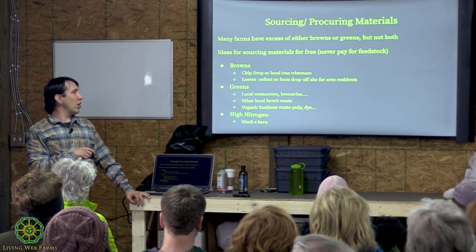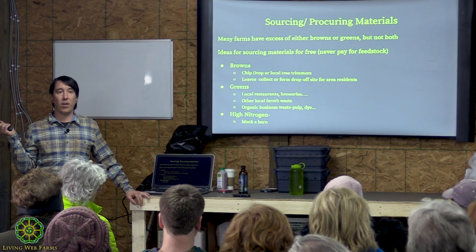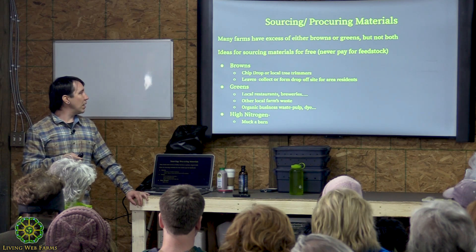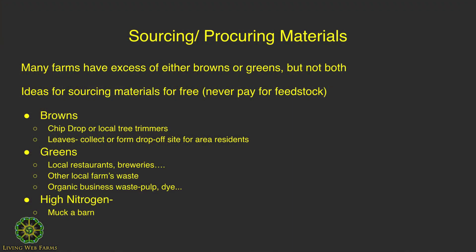If you need more greens, talk to local restaurants and see if you can leave a bin with them to collect food waste. The main challenge is educating staff about what goes in and what doesn't. Breweries have spent grain they're always willing to give away; wineries have crushed grapes and stems. There are also businesses like indigo dye operations that produce truckloads of plant material per day. Paper pulp is another option, but be careful — some has been bleached. Ask questions to confirm no chemicals were used that could harm your microorganisms.